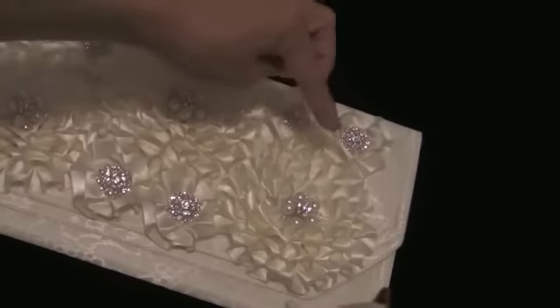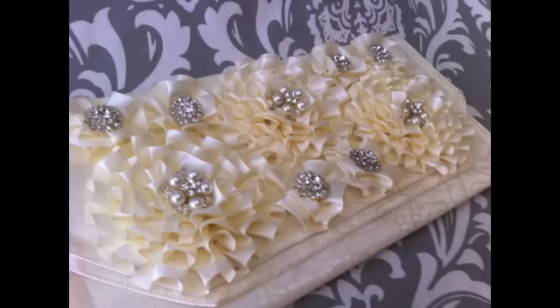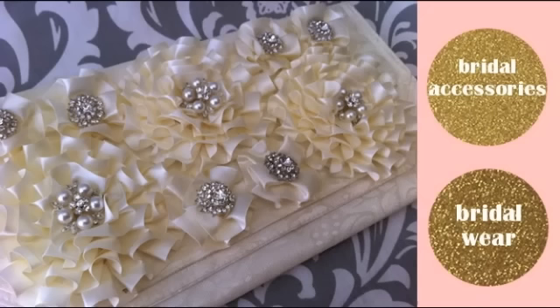And you are complete. I hope you get inspired to create something extraordinary out of the ordinary. If you would like to learn how to make the lana flowers, please click on the image. If you would like to view tutorials for other bridal accessories or bridal wear, please click on one of the gold glitter buttons.